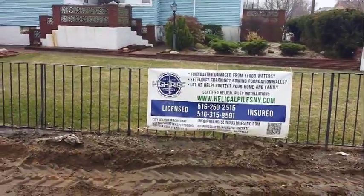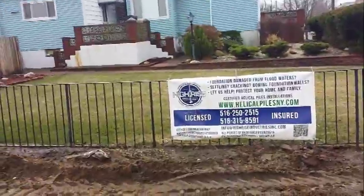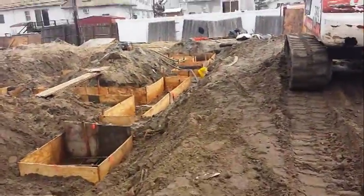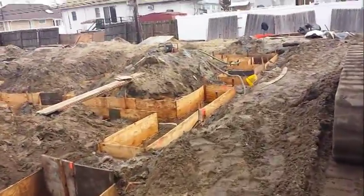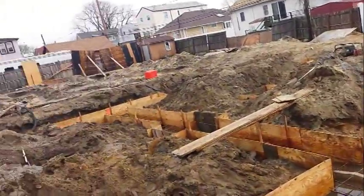Good morning. Back to Island Park, New York for the second phase of this project. I'm going to show you guys around. Today is pour day. We finally have time to pour our grout beams and our piers.